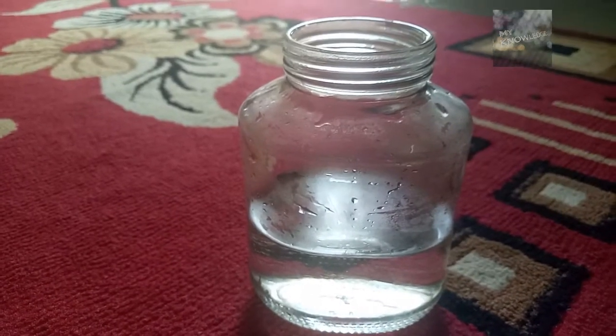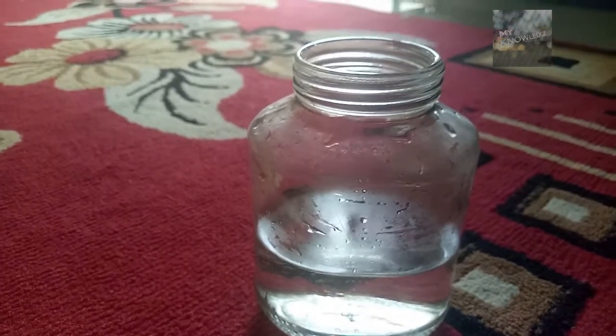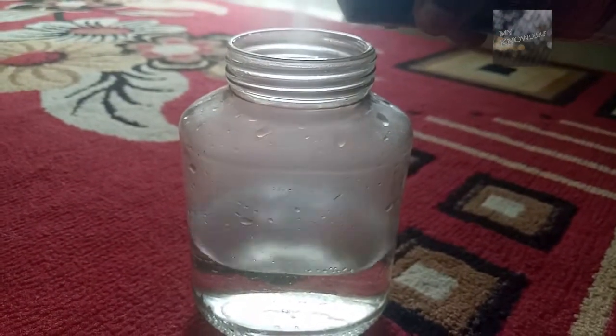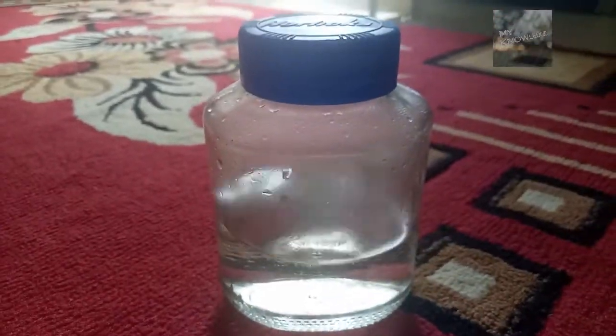I have filled the jar with hot water. Now, let's put the deodorant. Now, let's close the lid. And put the ice.